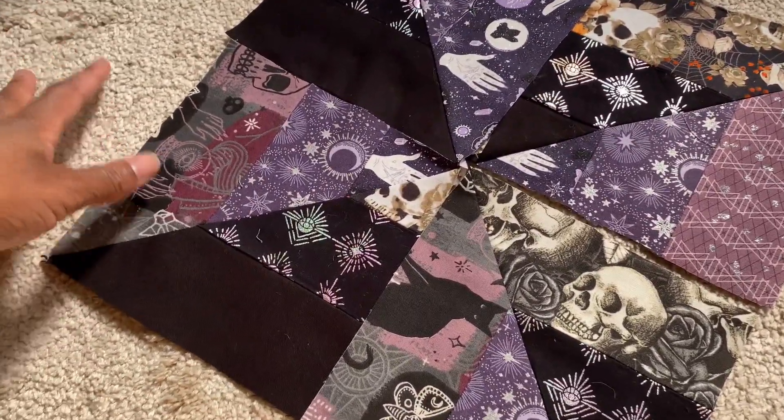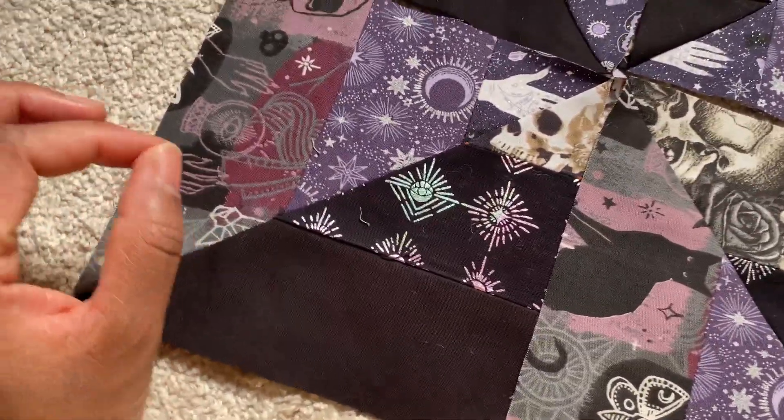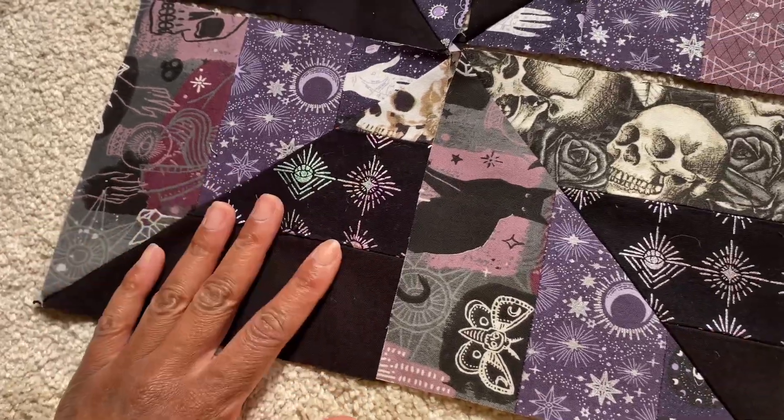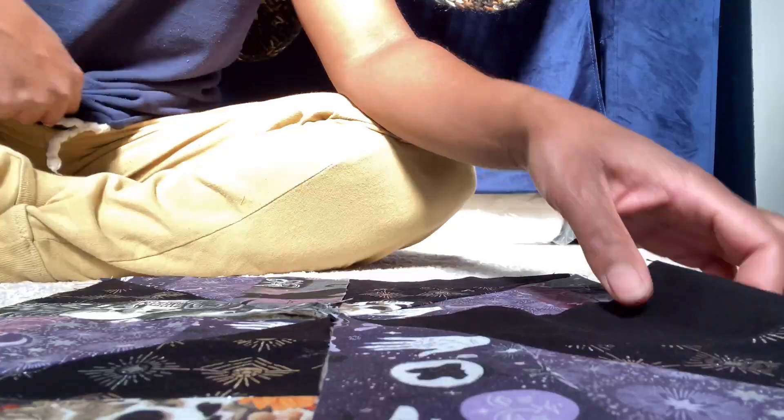I almost messed up — thankfully I didn't — but it was a little tricky to make sure that I cut these squares correctly, or else I would have had all the panels going in the same direction, which wasn't the goal.